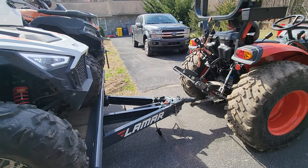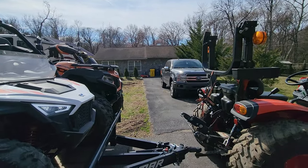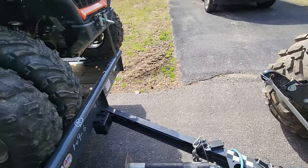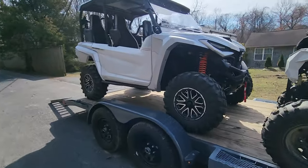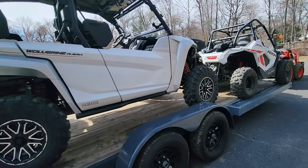I do have a scale on the hitch of the truck, so I'll see what the tongue weight is. It's probably pretty heavy right now. But I could always move this guy back a hair or two and take some of that weight off the front.